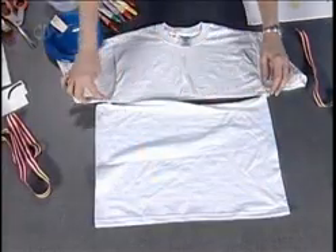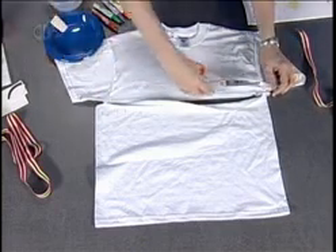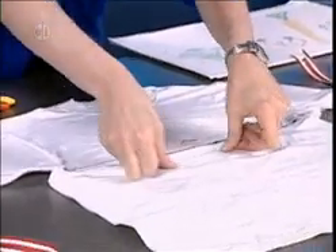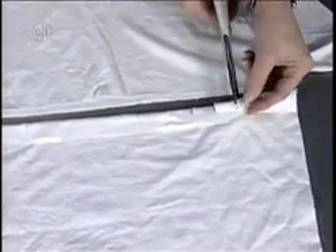First thing we want to do is prepare our t-shirt. I'm going to take my t-shirt and cut it off right below the level of the armholes. I've just taken my scissors and slid it across. Then I'm going to fold over this top piece and take my tape — this is an easy way to cut slits. Tape it down all the way across, probably about an inch. Then I'm going to go back with my scissors and cut slits, trying to keep them as even as possible.